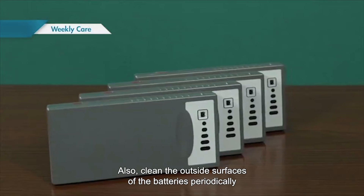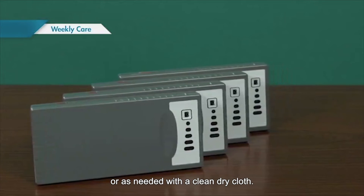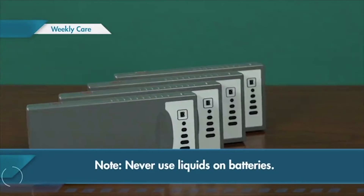Also clean the outside surfaces of the batteries periodically, or as needed, with a clean dry cloth. Never use liquids on batteries.